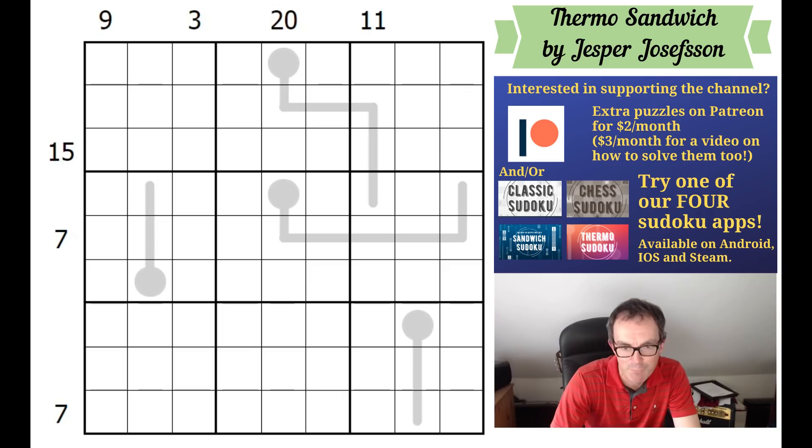Matt Gaffney makes these weekly crosswords that feature alarmingly difficult metas at the end of them. Mark has made a video on Matt's puzzles, and that's definitely worth watching as well, especially if you're interested in the crossword content. That's also free on Patreon.